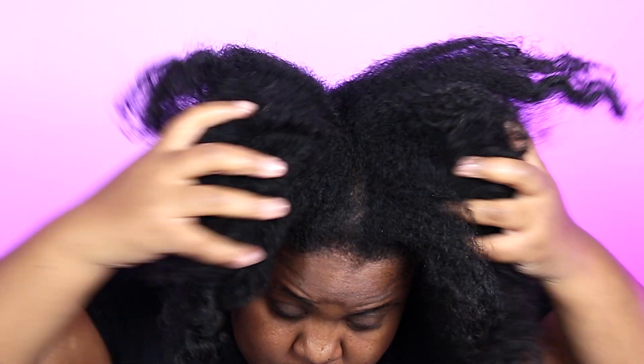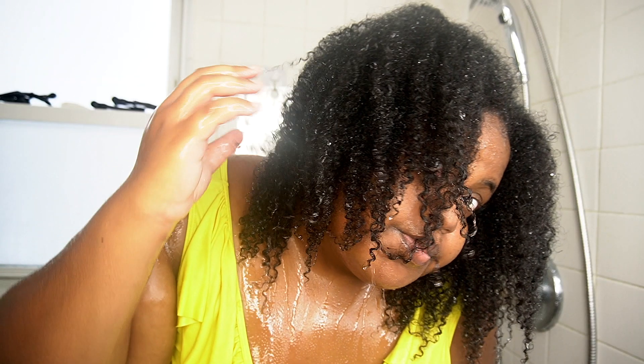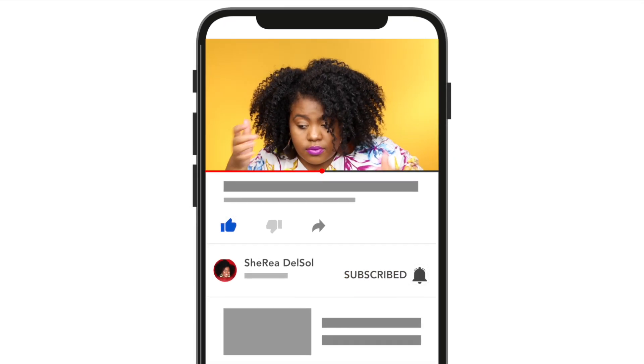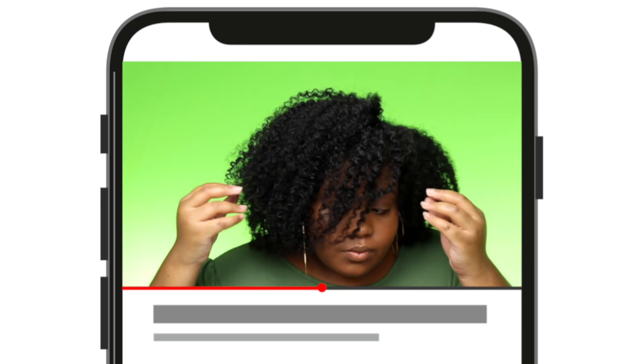Hey y'all, it's Sheree. If you want to see how I went from this to this with a wash day routine aimed at promoting curl definition and elasticity, as well as moisture and strength at the same time, then this is a must-watch video. While you're here, I would really appreciate it if you gave this video a thumbs up — it really does support my channel. Please consider subscribing if you're new here and want to see more from me. Let's get into it.